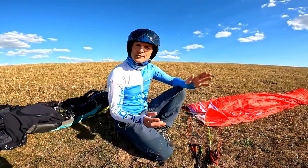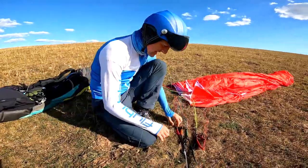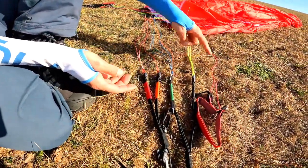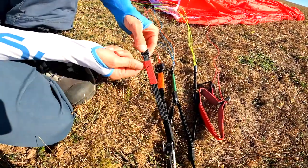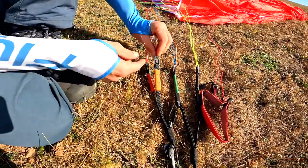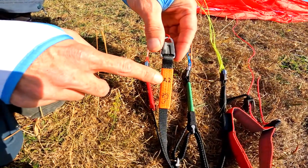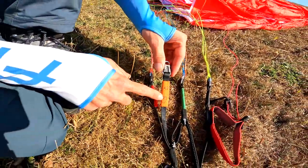I'm going to show you the Sonata 2 risers and a little bit of detail of those. First of all, you can see that all the risers and lines are colour coded. Starting with the A risers — the A's are split. These are the front A's, labelled A1. The second A is for big ears, labelled A2, written on the back with a little ear icon — so the pilot can clearly see that.